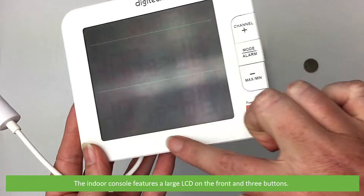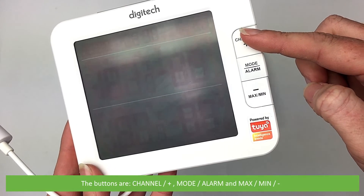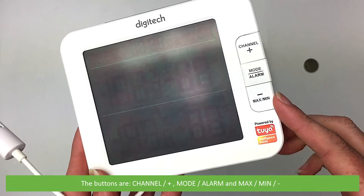The indoor console features a large LCD on the front and three buttons. The buttons are: channel and plus; mode and alarm; and maximum, minimum and minus.